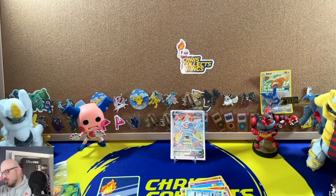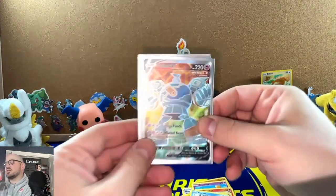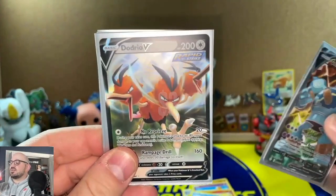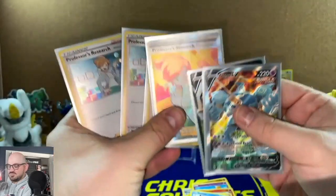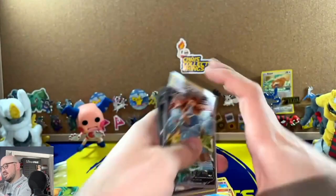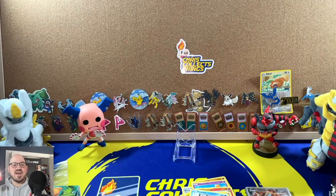So that was a bit of a weak box overall, but we made up for it with the Golurk V. I'll post the value on screen — the Dottrio V is probably about a buck. The Professor Juniper full art is gorgeous. Really only two proper pulls out of seven packs, but we got all these cards, so that's something. Anyway guys, stay safe, have a happy New Year, and I'll catch you next time — take care!